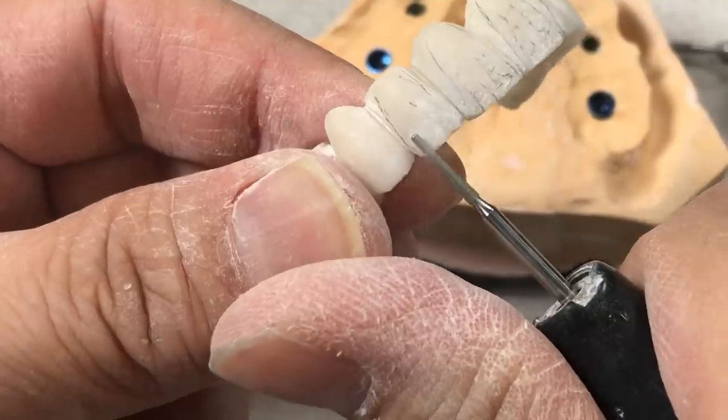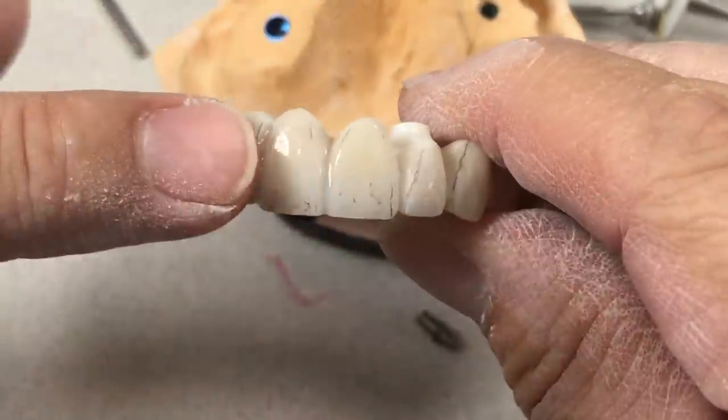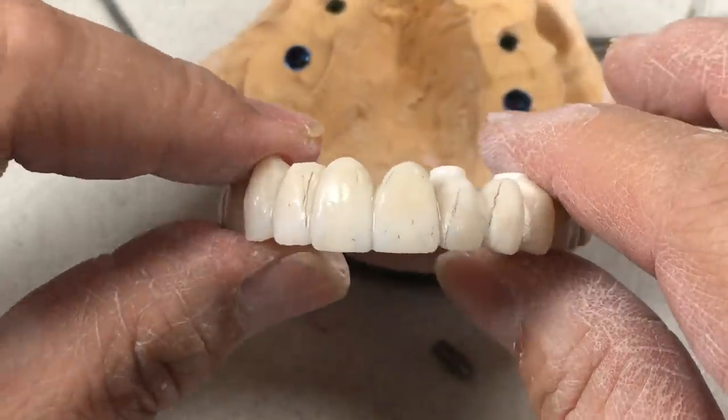Once I'm done, you can see the fingerprint like that — that's the surface texture.